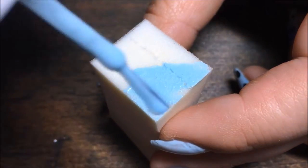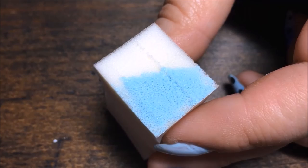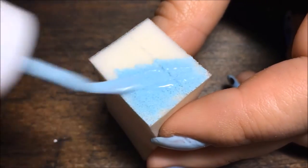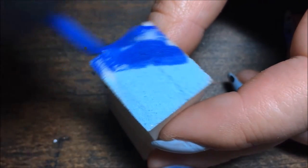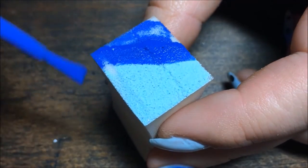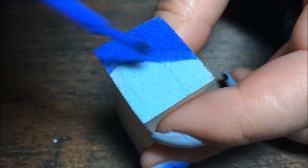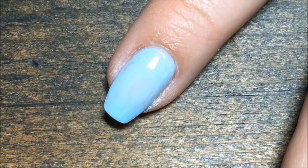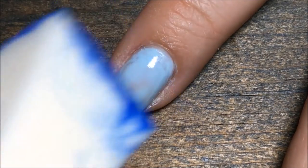I'm going to start by loading up the sponge with the polish, and I'm going to do it on a diagonal so that the design will end up a little bit diagonal on the nail. Just load it up with a few coats of paint — and there's the dark blue. Then just line it up over your nail whichever way you'd like. I did the dark blue at the cuticle, but you can certainly change it around, then just start sponging onto the nail.